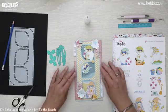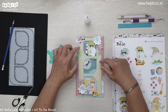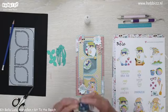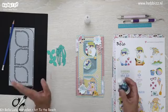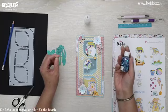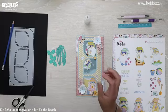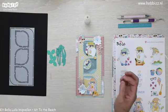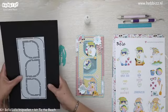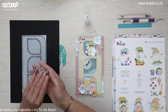Nou dames, ik denk dat dit het kaartje geworden is. Ik vind het hier nog een beetje kaal. We kunnen hem zo laten, hij is mooi zo, hij is rustig. Maar wat misschien ook leuk is — maar dat doe ik na de uitzending — ga ik eventjes een paar kleine blauwe sequins toevoegen op het designpapier. Dus dat was mijn live van vanavond met de Slimline Malle Kit Drops, waar eigenlijk ook de pocket bij hoort en het woord winter — de winterstans krijg je gratis. Die is €8,99.